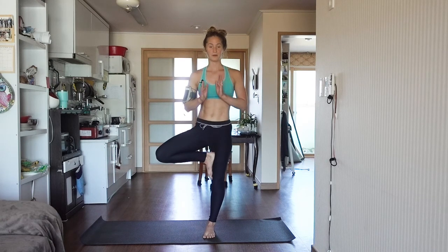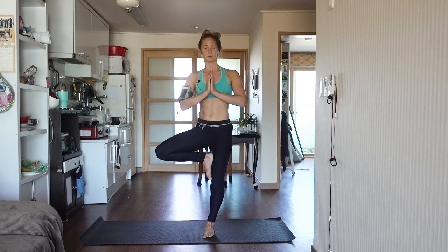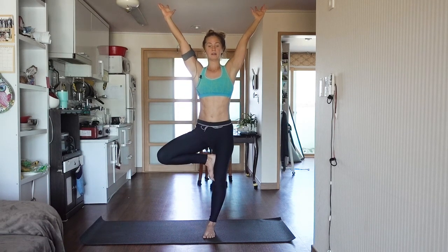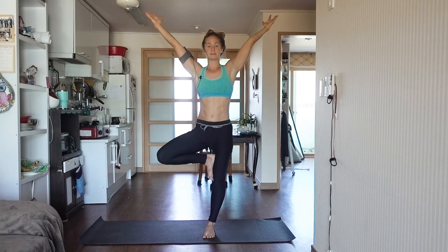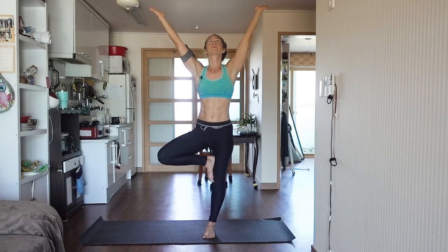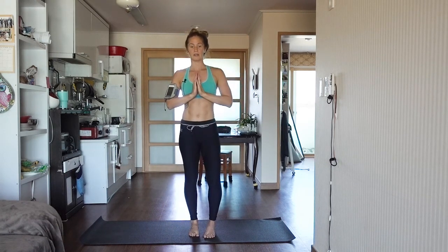Go ahead and put that leg right back up above or below the knee. This time we're going to play with the arms — go ahead and lift the arms up overhead, reaching above you. And if you want to change your focus now, you're welcome to do that. You can always take your eyes and look up as well.